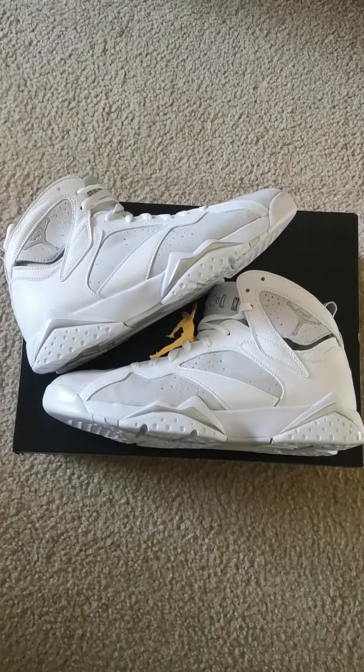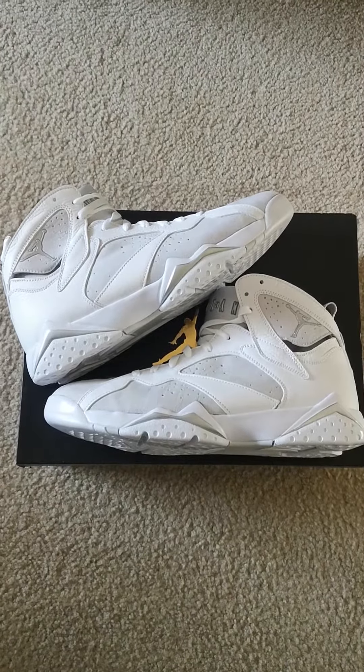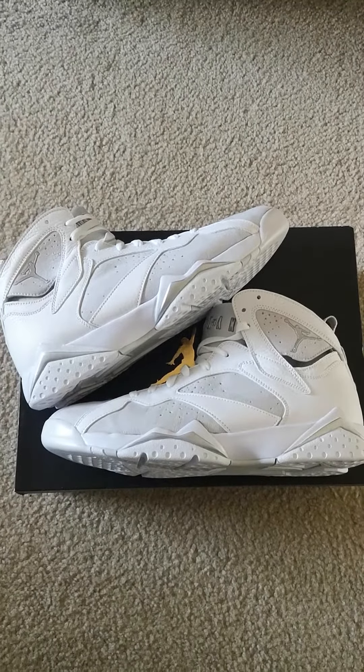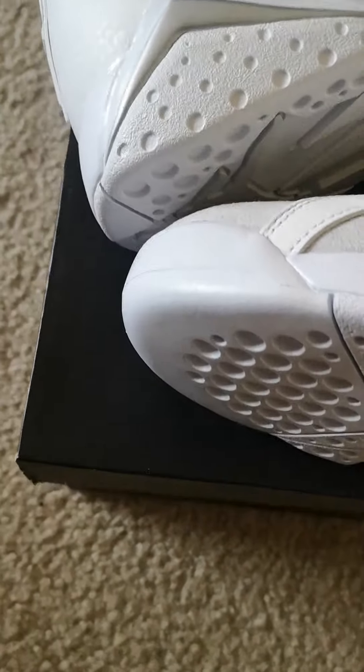What's up YouTube, it's your boy JayStyle, owner of StingsRosses LLC and StingsRosses LLC on Instagram. Today's pickup is the Air Jordan 7 Retro Pure Platinum. Take a closer look — you can see on the uppers...